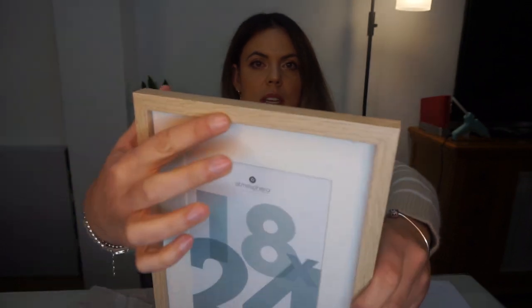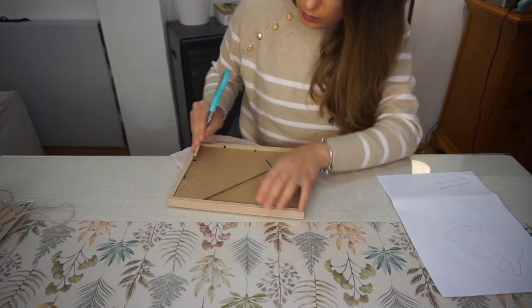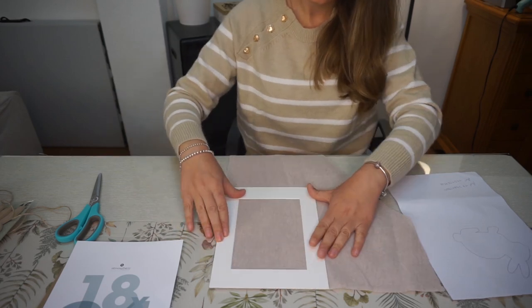Para la tercera manualidad vamos a necesitar un cuadrito. Yo tenía este por casa que compré para sacar una foto o una lámina y al final no lo utilicé. El mío es de 18x24, muy mono porque lleva el filito en blanco y el marco en madera. Necesitamos tela de yute o tela en crudo marroncita que haga contraste con el blanco. Necesitamos una silueta de conejo, que si ponéis en Google 'silueta conejo' salen mil. También unas tijeritas, pintura y una brocha.